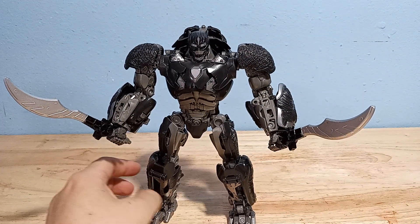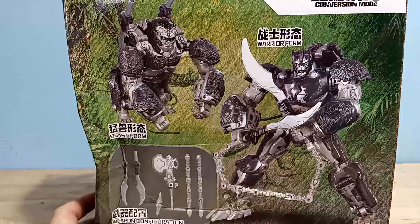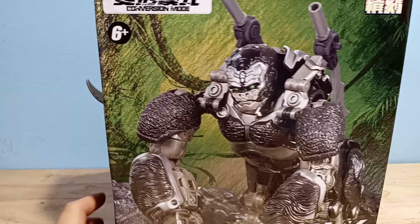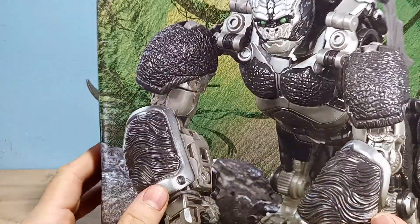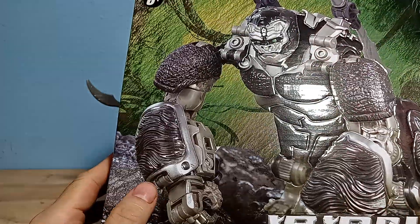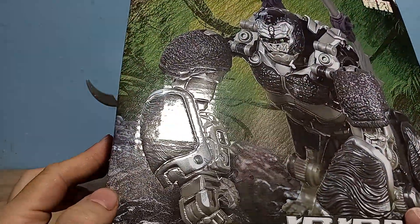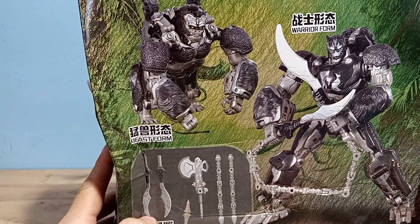I got this one on AliExpress for $33. Here's a look at the box he came in. I paid like $1 or $2 extra to get a box, so nothing too special. They did do something interesting though — this box is embossed, like a 3D box, which is pretty interesting. But I'm just going to recycle it anyway.